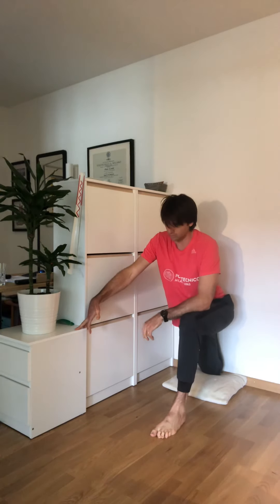This will be very intense if you keep the knee in contact with the wall. We're ready for 30 seconds.